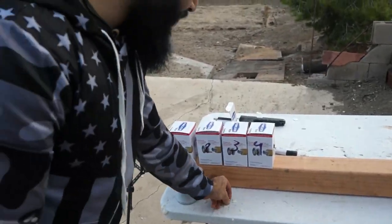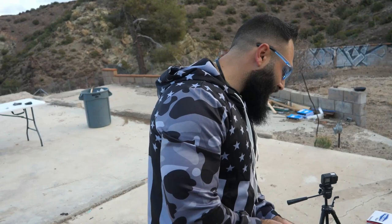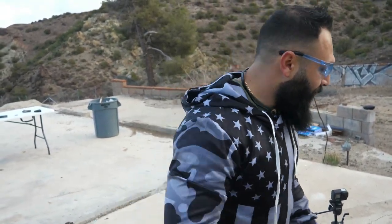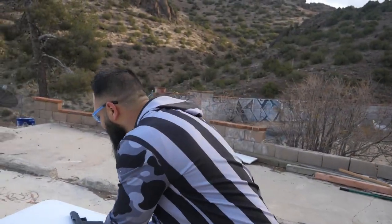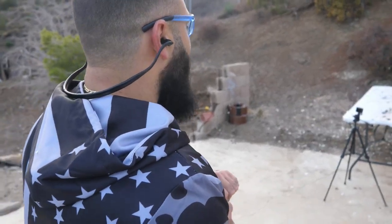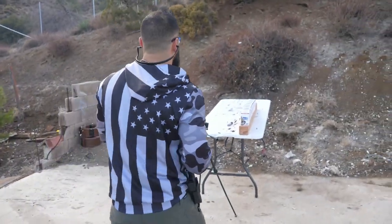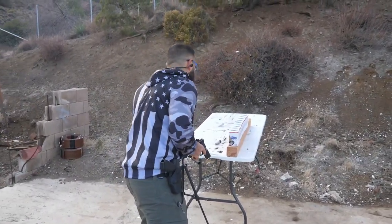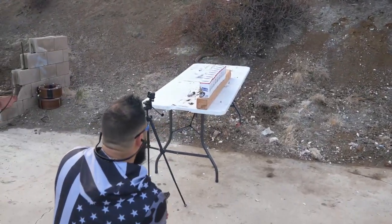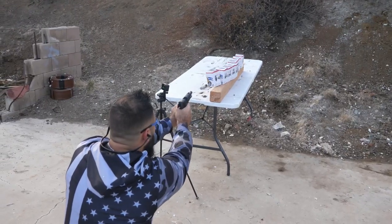The 9 stopped at the second filter and the 40 went all the way to the fifth. Now for the big slow boy — the 45 ACP, using the Rock Island. Let me get a little closer so I can shoot exactly where I want. Kaboom, kaboom!